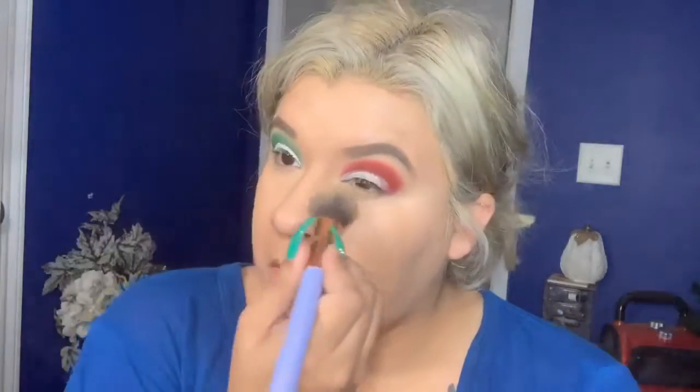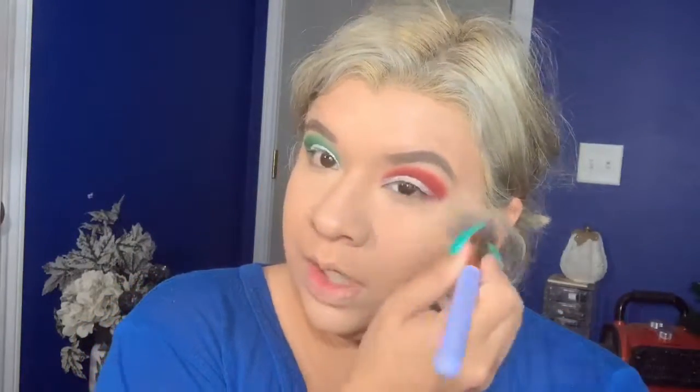I'm using the Too Faced peach mist — I don't like to use it all over my face, but I do like to use it to set the concealer. I'm using the peach airspun setting powder underneath my eyes.